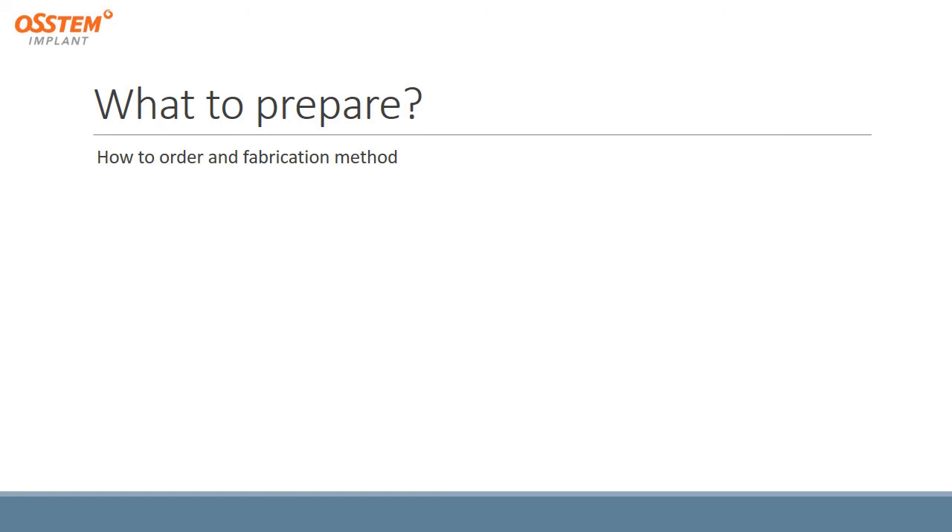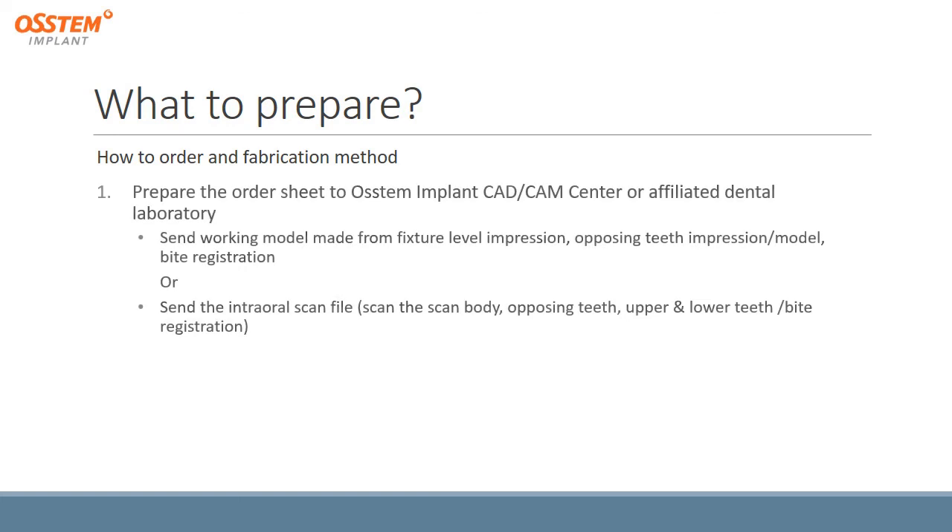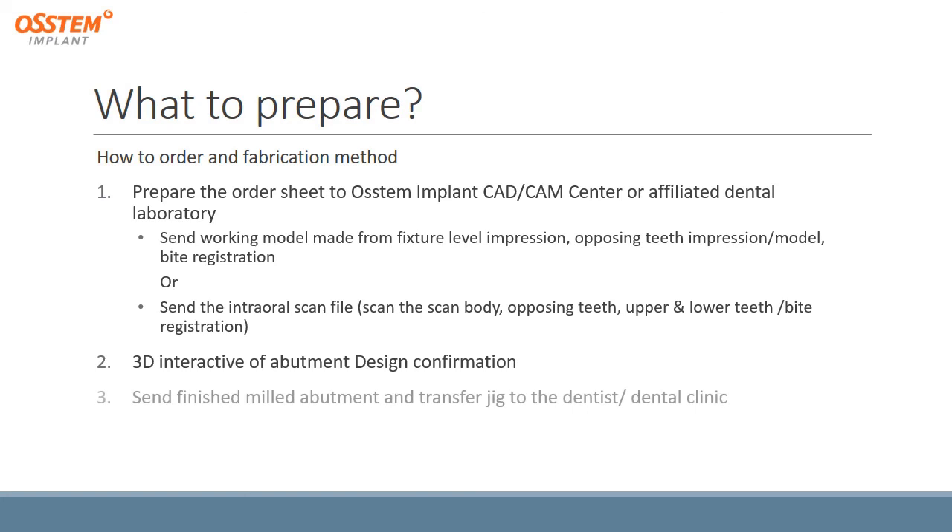To use a pre-milled abutment for your implant case, prepare an order sheet to OSTEM Implant CAD-CAM Center or affiliated dental laboratory. Send the working model made from fixture-level impressions, opposing teeth impressions or model, and bite registrations. Or you can send the intraoral scan file including the scan of the scan body, opposing teeth, and upper and lower teeth. We will then send a 3D interactive abutment design confirmation, followed by the finished milled abutment and transfer jig to the dentist or dental clinic. Working time is approximately 5–7 days.